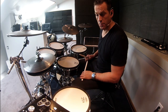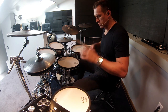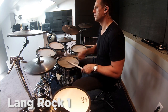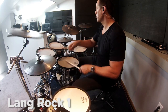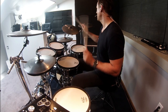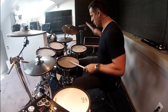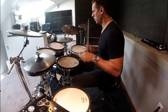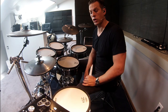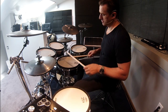The one patch that I programmed that I use probably more than any of the other patches is Lang Rock 1 — a real great all-around rock kit. Another one that I programmed is called Lang Rock 1 Plus, and it sounds like this.